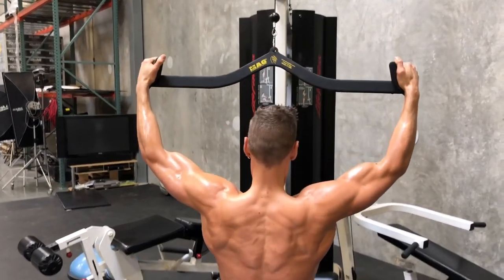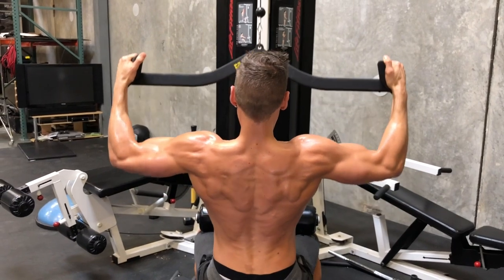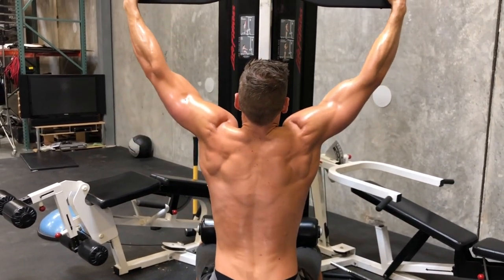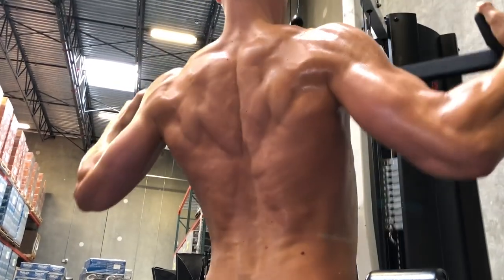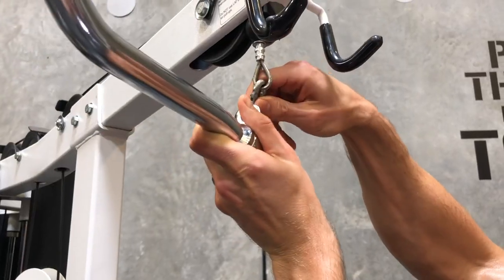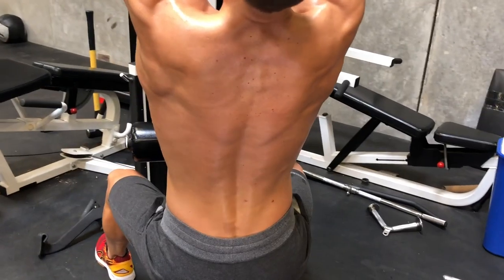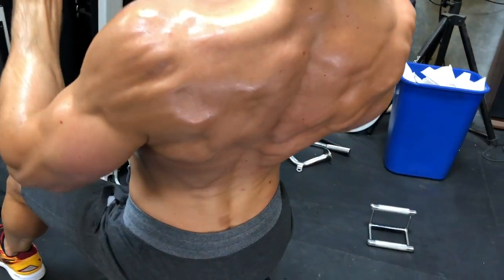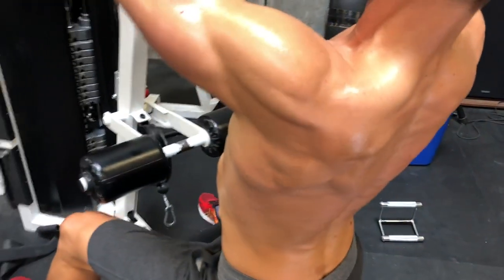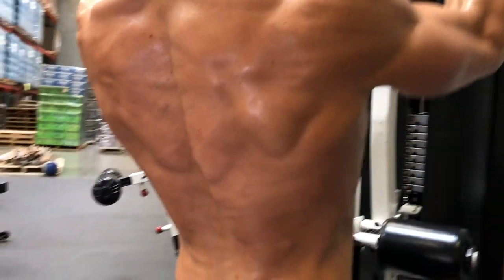Lat pull down — one of my favorite back exercises, and I believe it's most people's too. I'm gonna show you three different variations with three different bars so you can really change things up, and we're also gonna change up the grip. With every single set, you're gonna notice the same thing: when I reach out and really let that lat stretch, you're really gonna let that lat come out and over.